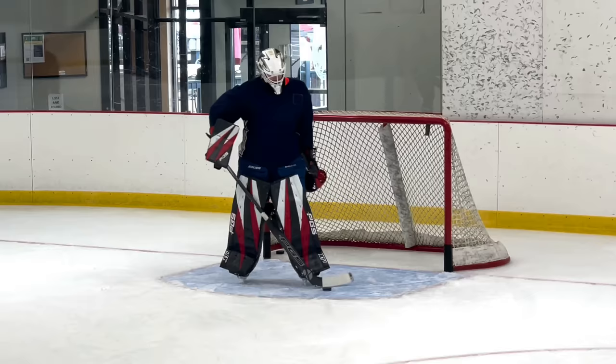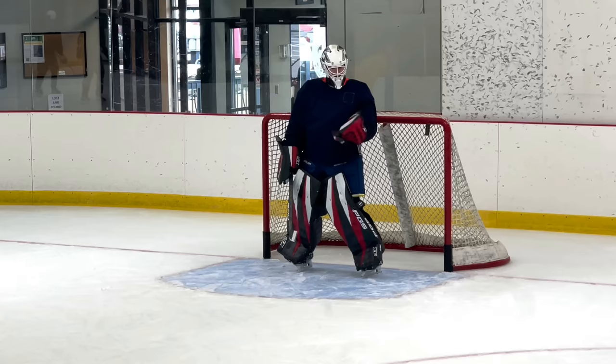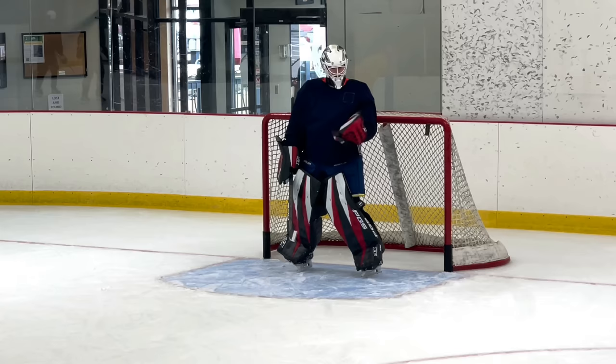This glove, man — we are friends. It feels like a 590 break with a 580 shape, which is a sweet spot for me, I think.